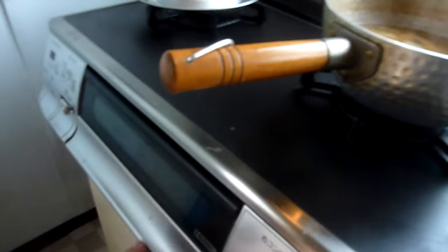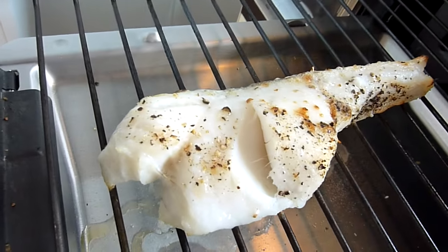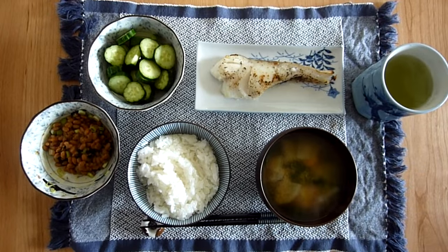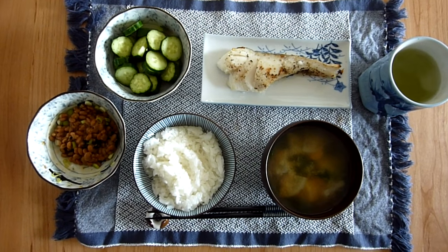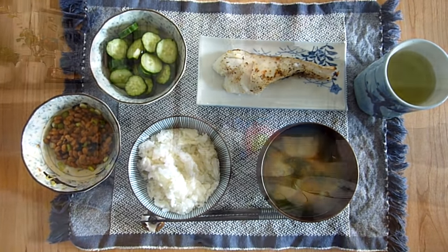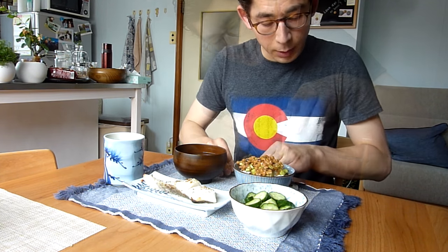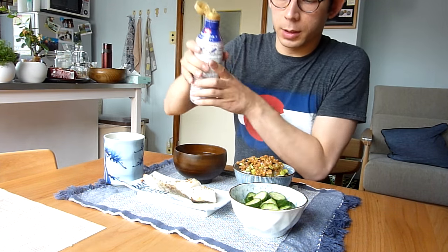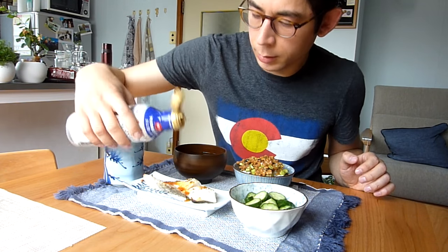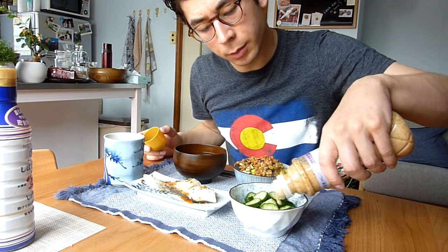I'm not sure if you heard but the grill was beeping, so it should be done. Let's see how it is — oh yeah, that looks really nice. Okay, here it is — a simple Japanese breakfast. We normally do this like every other day. The other days we have smoothies, or on the weekend we have pancakes. So I'll put the natto on the rice, then I'm going to put some soy sauce on the fish, and some sesame dressing probably, and the cucumber.